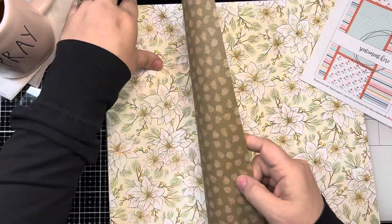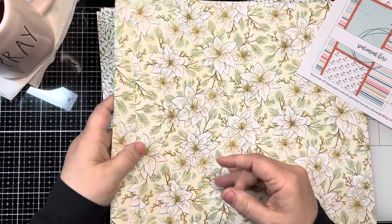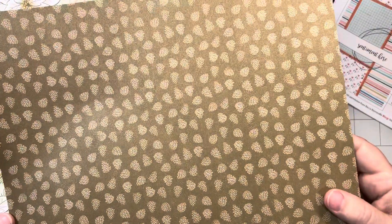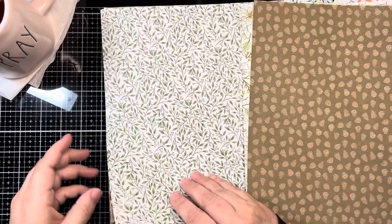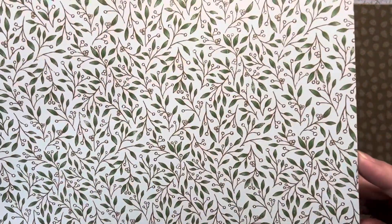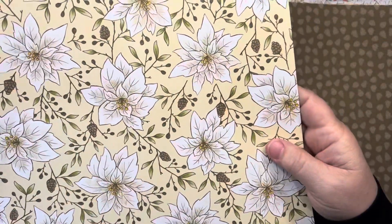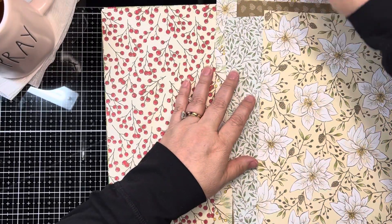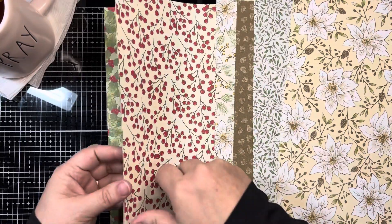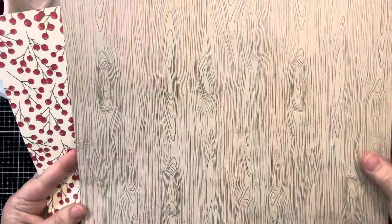You get two sheets, and this one has an ivory background with poinsettias that backs up to a pinecone on brown — I thought they mix and match very well. Then the second and third patterns are this ivy and white berries on a very light green background, and the back of that is more poinsettias. Then there's a pattern I loved with red berries and a wood grain.